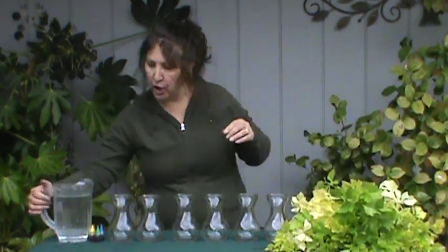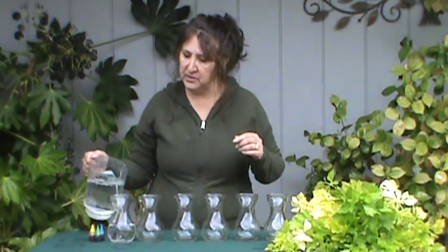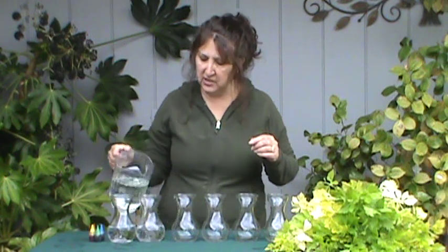So we're going to start by putting some water in each one of our glasses, vases, whatever you happen to be using. You don't need to measure — you just need a couple of inches in each one of these.